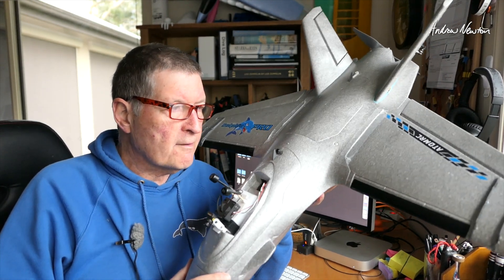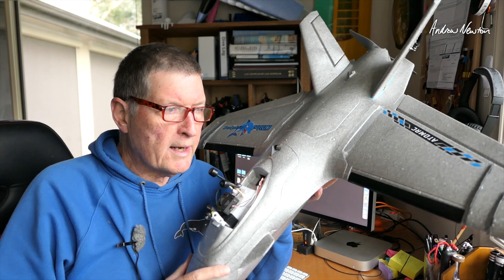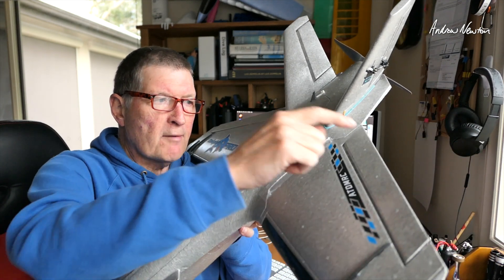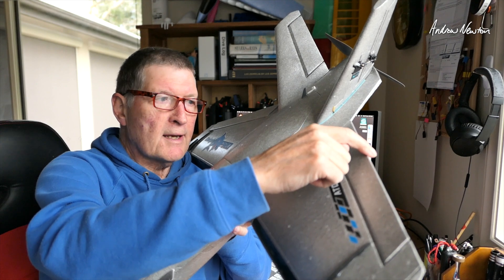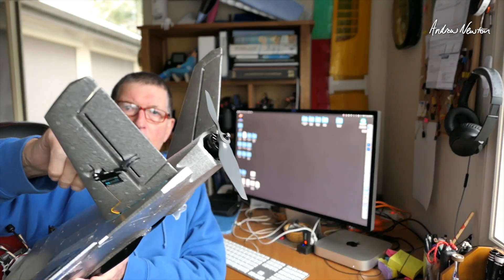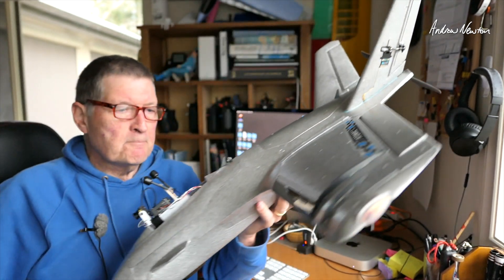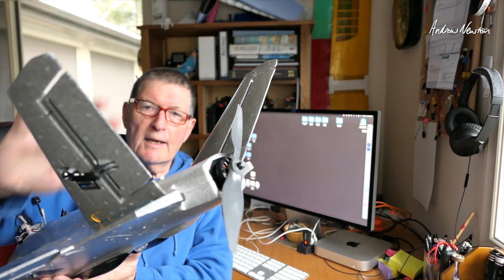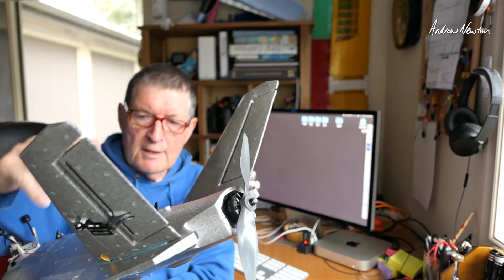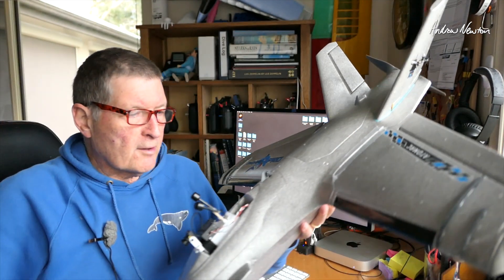I'm also on INAV 8.01, standard Elevon mix, although I've got 70 on the elevator and 40 on the ailerons. No elevator on the tail, just some rudder to play with. I didn't like the elevator on the tail — in the end I thought it was just acting like brakes, not like a proper elevator, so it was doing weird things. So pure Elevon mix.